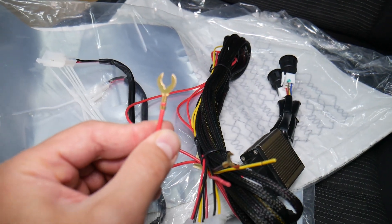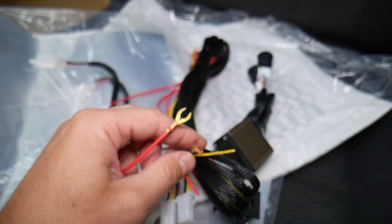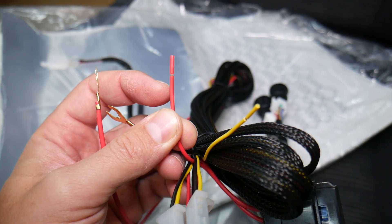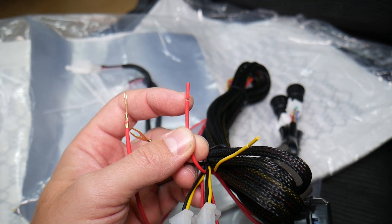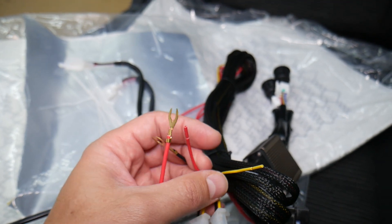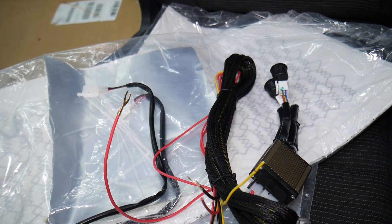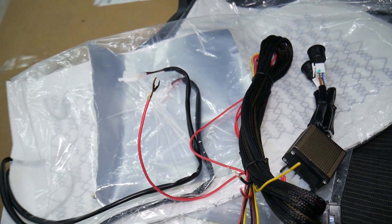Now let's talk about the wires. This one goes to a positive car battery wire — positive terminal. This is ground, anywhere on the car. This is a signal wire from the ignition — you need to connect it somewhere that only has power when you turn the ignition on, so the seats don't stay on all the time. And this wire is for your headlights; when you turn the headlights on, the buttons will be illuminated so you can see them in the dark.